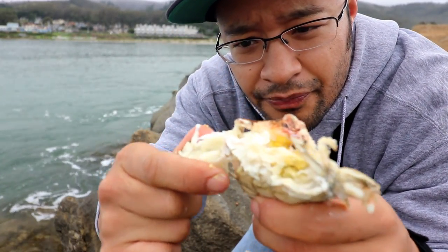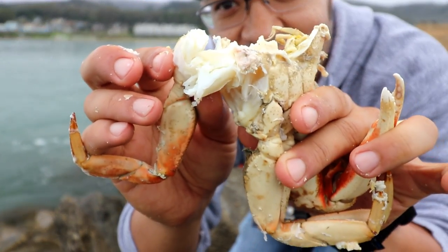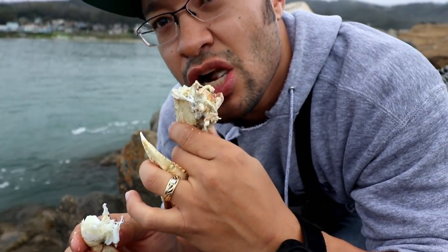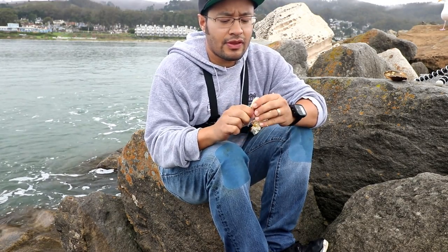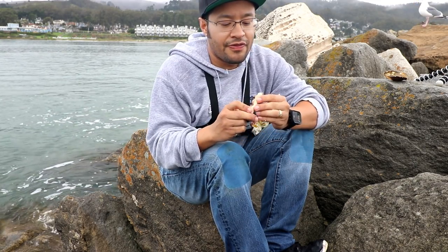All right, going to break into the shoulder meat a little bit. Oh, look at that — it smells so good. It's almost like a crab lollipop. A big reason why you want to target males is because females commit a lot of their energy to egg production, so the meat yield in the female bodies and legs is nowhere close to what it is in a male.